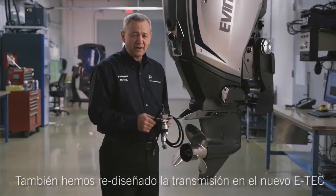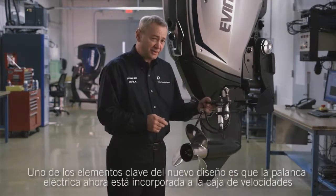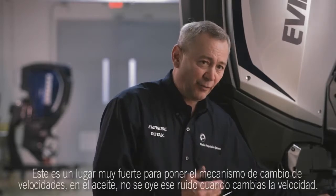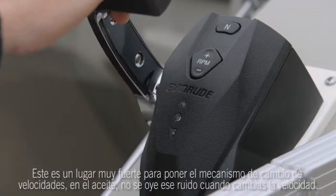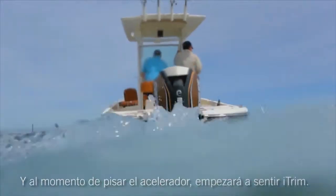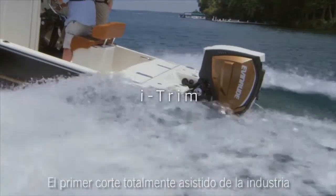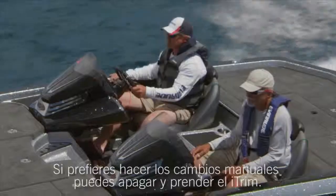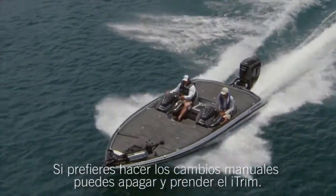We've also redesigned the gear case for the new E-Tec. One of the key elements of that new design is that the electric shifter is actually incorporated into the gearbox. This is a very robust place to put the gear shift mechanism — in the oil — and you don't get any of that clunk when putting it into gear. And as soon as you apply throttle, you'll start to feel iTrim: the industry's first fully integrated trim assist that automatically trims your boat at every speed. If you prefer to trim your engine manually, you can easily turn iTrim off or on.